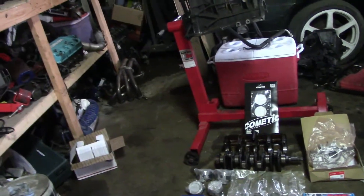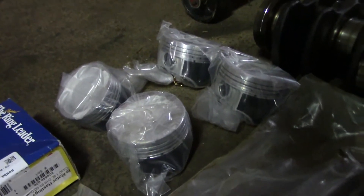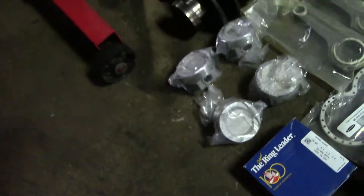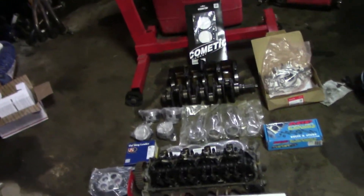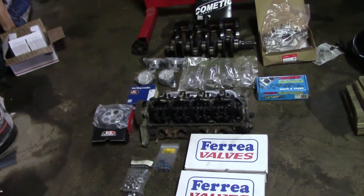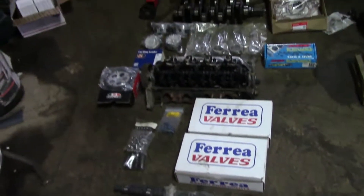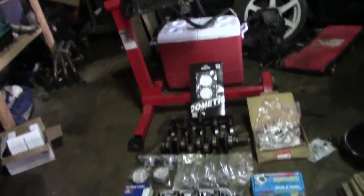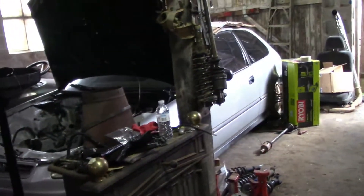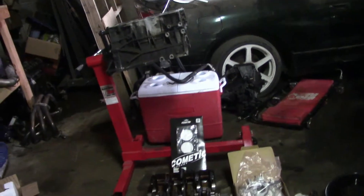I want to get the turbo kit and everything on it, get it up and running, get it dyno tuned, then we can worry about transmission and axles. The pistons are going to be pretty much what limits us — they're just Vitara pistons, so they can only hold so much. It's not like we're building a 700 horsepower single cam. I'll drop this off at the machine shop in the next couple days — it could take a couple weeks or a couple months — and in the meantime I'll just keep collecting parts.